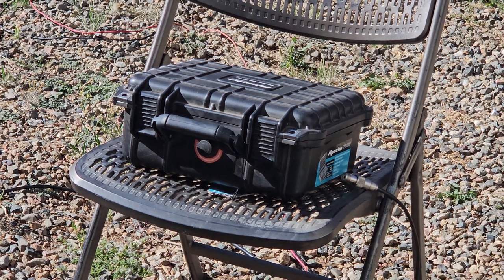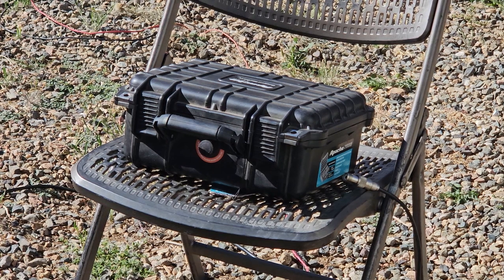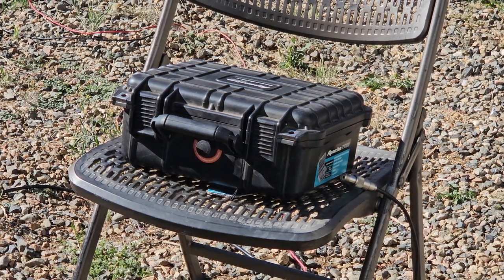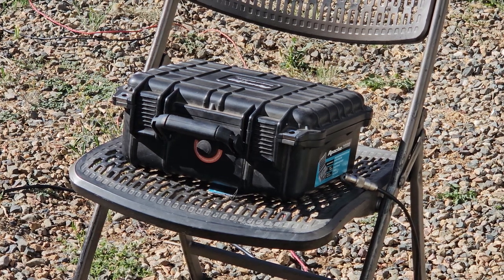Alright, so let's see — turn this off. I don't always get a chance to go portable, so it's kind of fun to screw around and set up in the backyard.